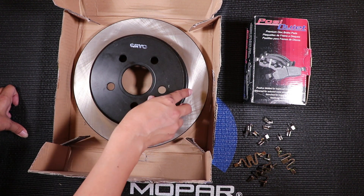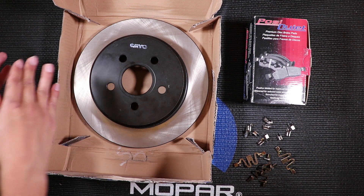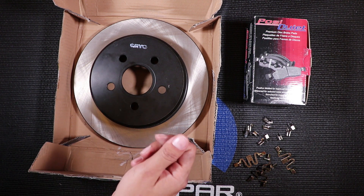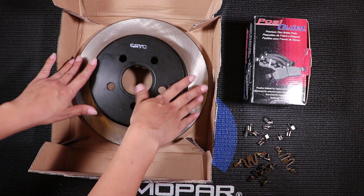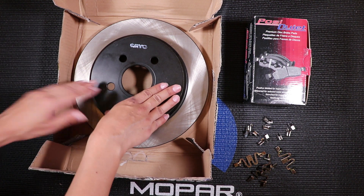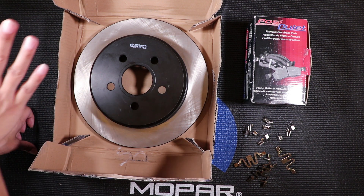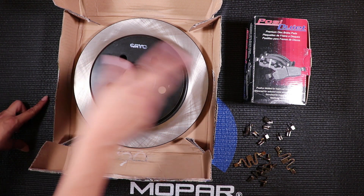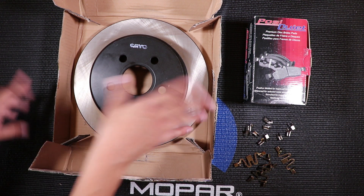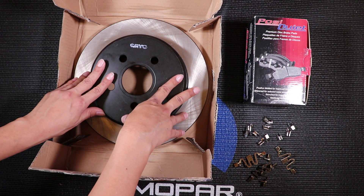The reason it says cryo is because it goes through cryogenic treatment, which means it goes hot and cold through the whole process until the metal composition changes, and it makes the rotor tougher. You can order it and it gets delivered to your house at the same price or cheaper than rotors from the auto parts store, and those won't be as tough as this one.